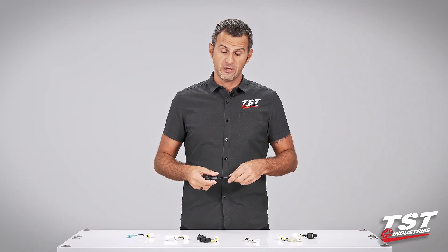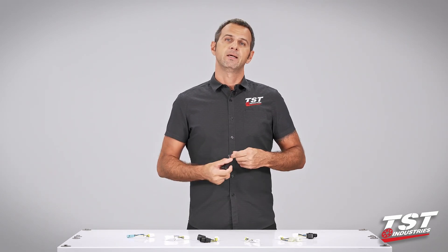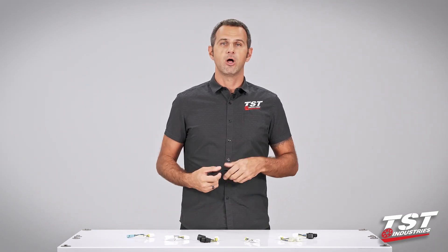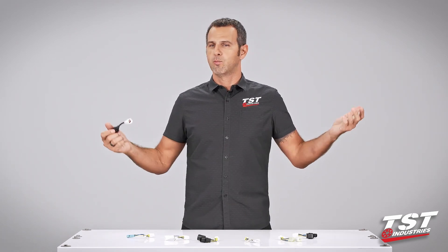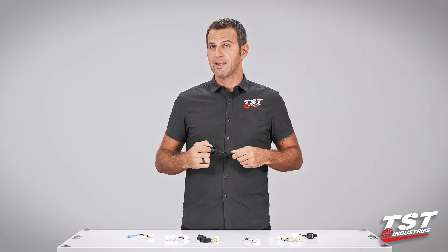In case you do experience that failure, we offer a warranty — we have guys standing by in our support department that will take your call, email, or Facebook message, and we'll get you replaced. And that's pretty much it.